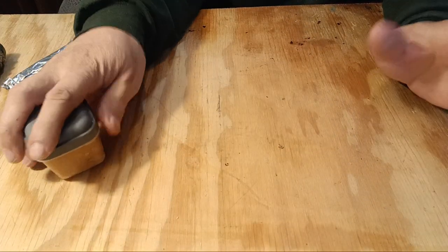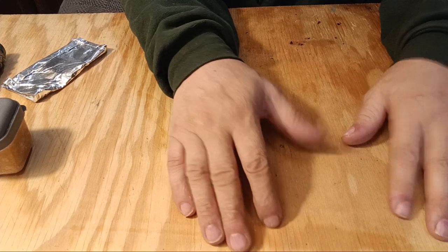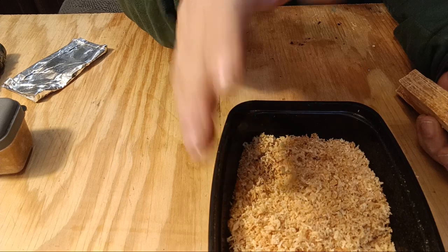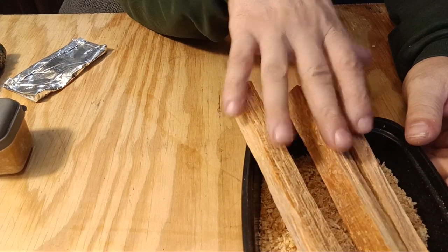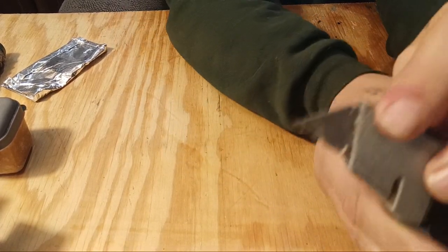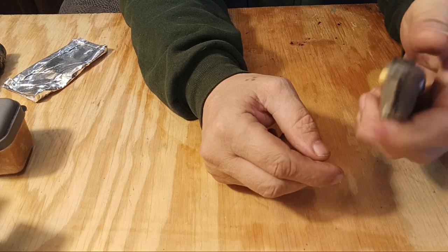This DIY version does everything Pyro Putty does — you can even float it on water and catch it on fire on water. You'll need fat wood shavings; I'll leave a link below to the only place I could find them, which was on Etsy. If not, you can get your own fat wood and shave it yourself. To shave it, you'll need a box knife with a very hard angled blade — not the flat disposable ones, but the harder ones, because those blades work way better for this project.